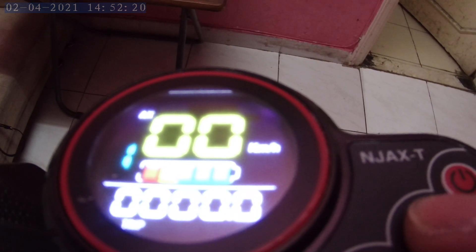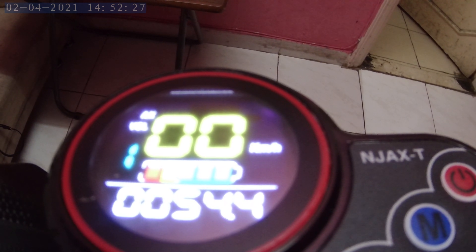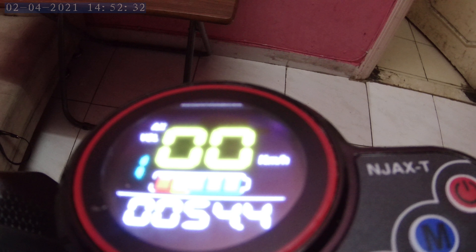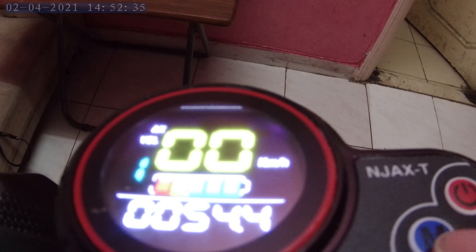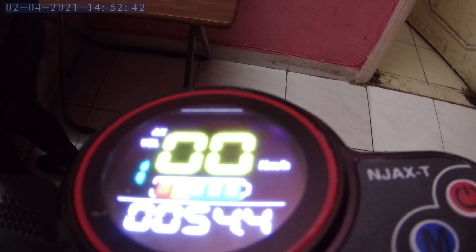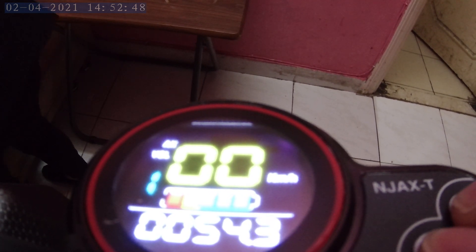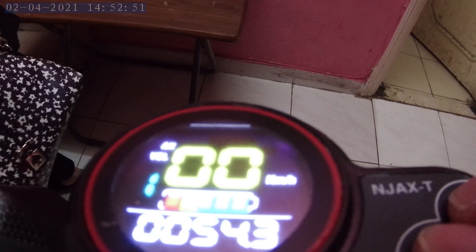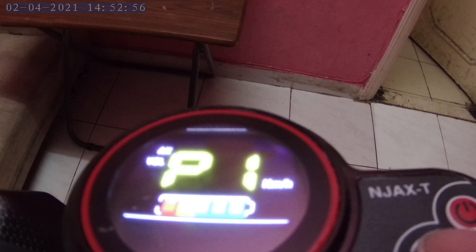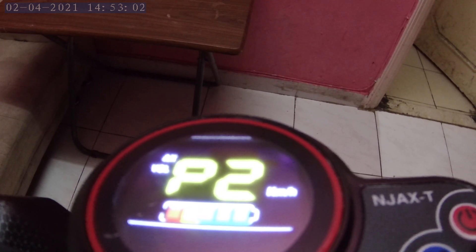My preferred low voltage value is 43, as shown on the screen. If I press mode to check, the current voltage of my scooter is 54.4 volts. When the voltage reaches the specified value of 43, the scooter will do an auto shutdown.